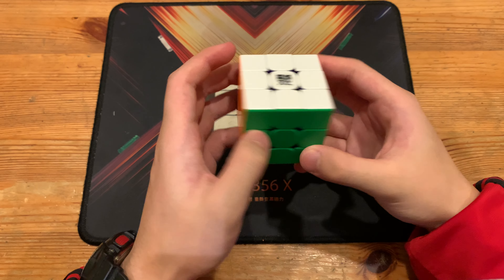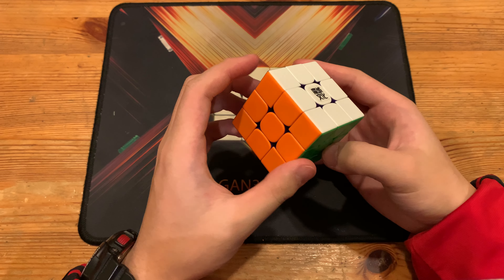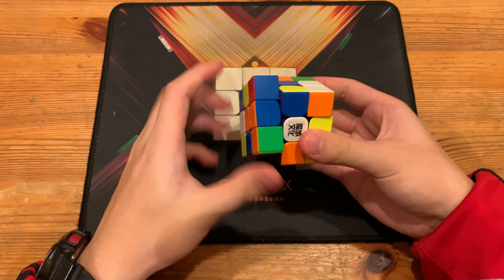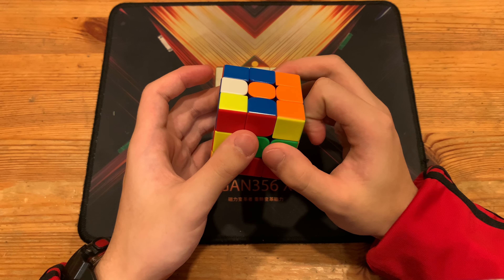What is up guys, today I'll be breaking down Wang Yiheng's 4.48 full step 3x3 single. The video and the reconstruction plus scramble will be in the description if you really want to follow along. He did a Z move and then a Y during inspection.